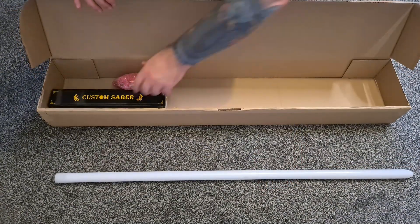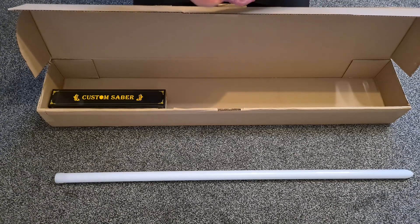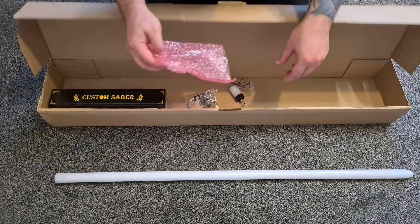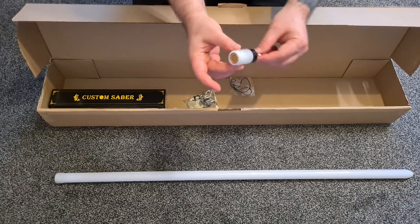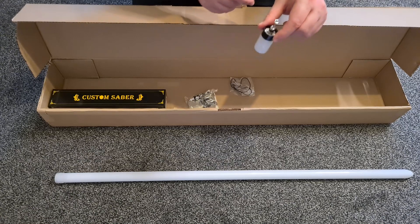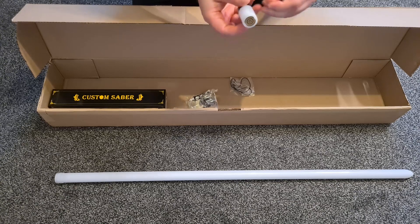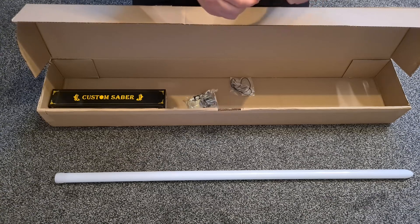There's a rubber plug there to protect the end, so we'll keep that on for now. Okay, what else have we got? This little bag — let's see what's in here. Just tip it out into the box. We have a blade plug, so when we're not using the saber or don't want the blade in there, I can put the plug in its place and that should protect the delicate pins that help light this blade up.